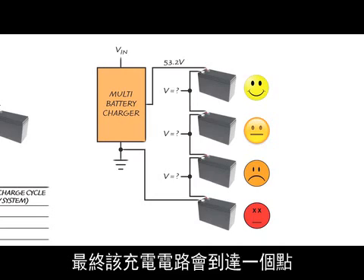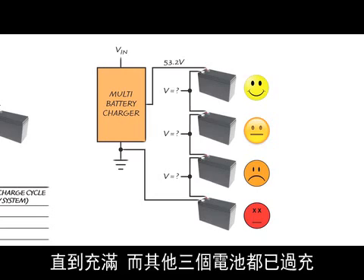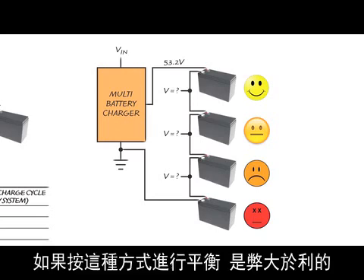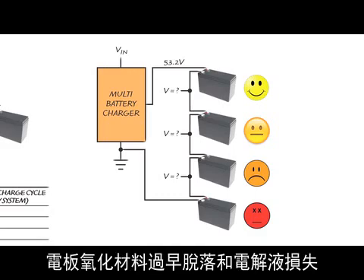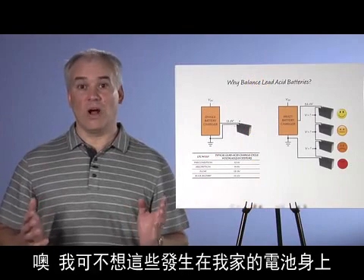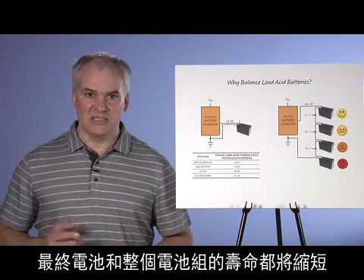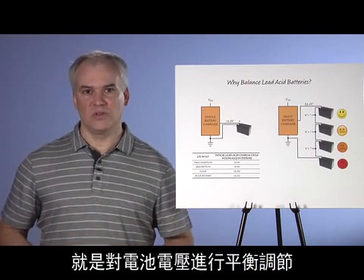Eventually, the system will reach a point where, while the lowest voltage battery is still coming up to full charge, the other three batteries are over-voltage. Some users try to compensate by over-charging the stack in order to bring up the voltage of that lowest battery. But trying to balance in this way does more harm than good — the charger starts cooking the electrolyte in the other batteries, leading to excessive heating, premature shedding of plate oxidation material, and loss of electrolyte. Ultimately, the life of those batteries, and hence the entire pack, is shortened. The only way to prevent this is to keep the voltages balanced.